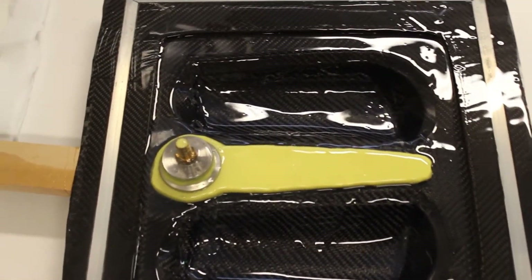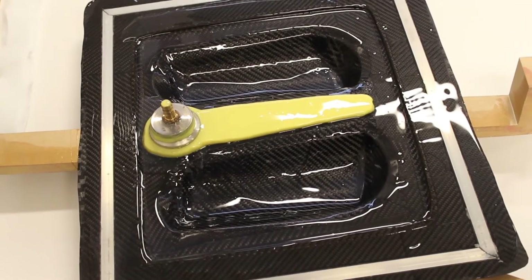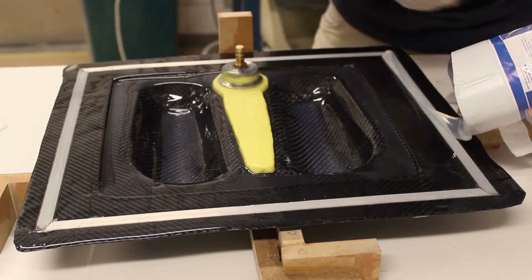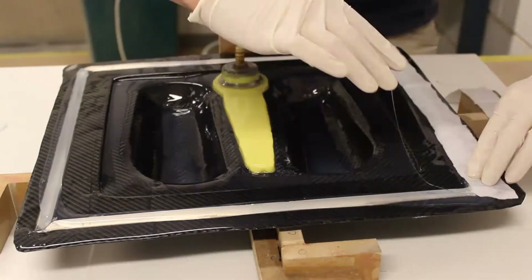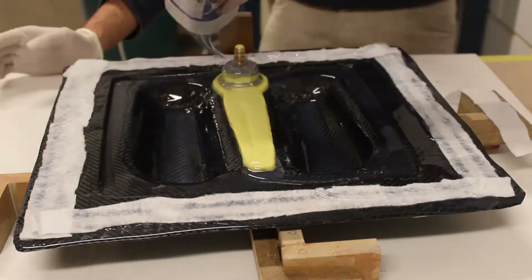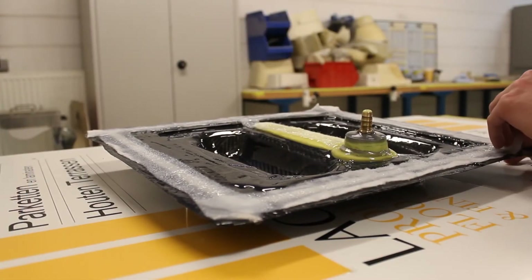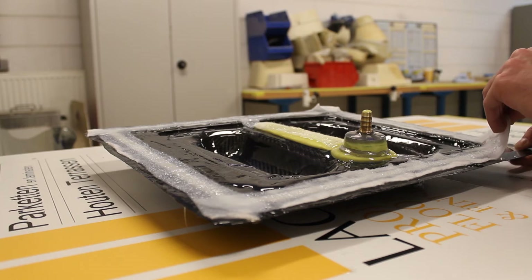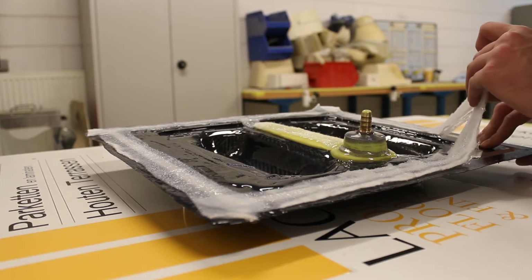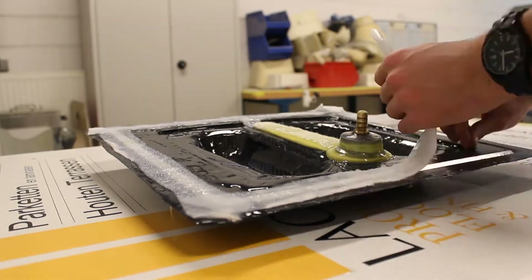This is the result after the first layer — everything is covered, with some minor places having tiny little air bubbles. That's why we'll add a second coat. Here I'm adding the second coat. Then I did a stupid mistake: I used some breather fabric to reinforce the mold, but breather fabric isn't the best fabric for that because it will soak up a lot of silicone without adding a lot of strength. That's a point of improvement for my next molds.